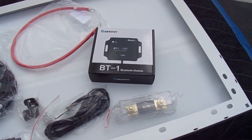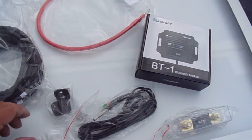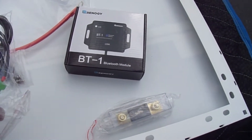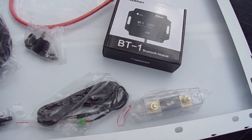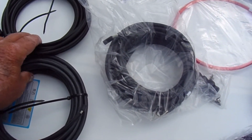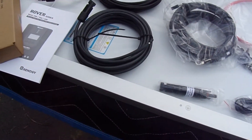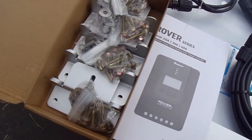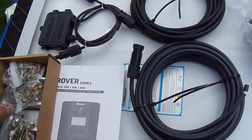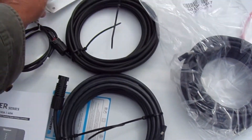In the box that came with it: a breaker, a 10 amp fuse, some mounting hardware, a heat sensor for the battery, a set of cables, and the cables for the solar panel. And a box with all the mounting hardware in it — there's like four packs of screws, nuts and bolts, and four brackets for mounting.